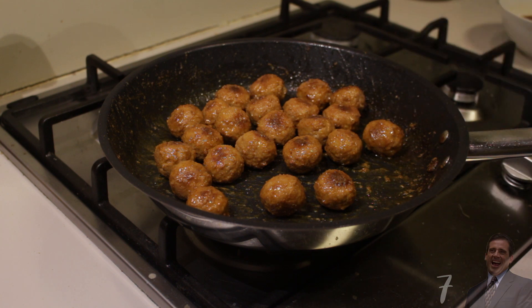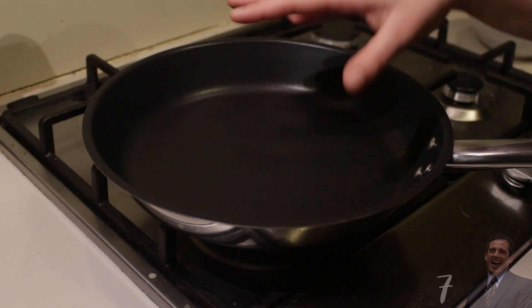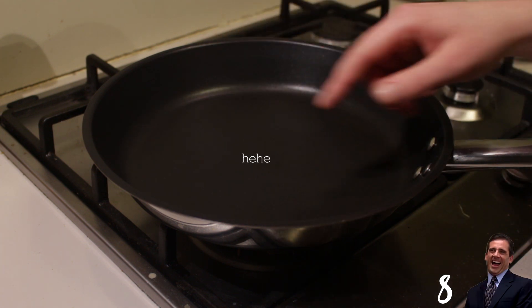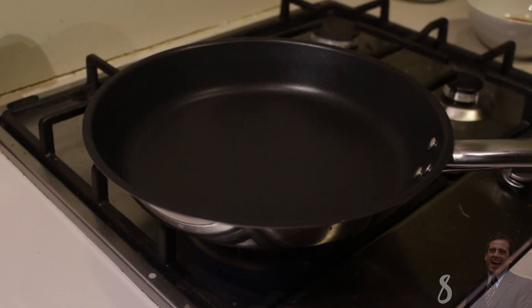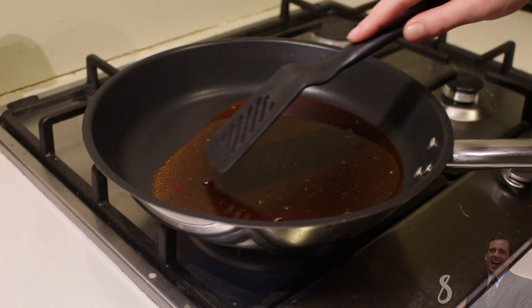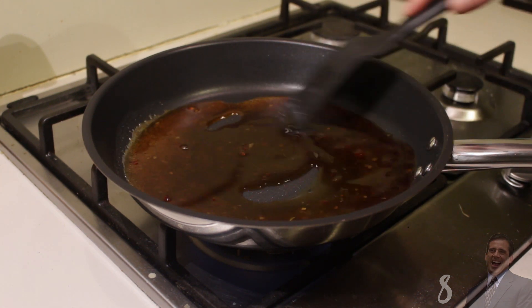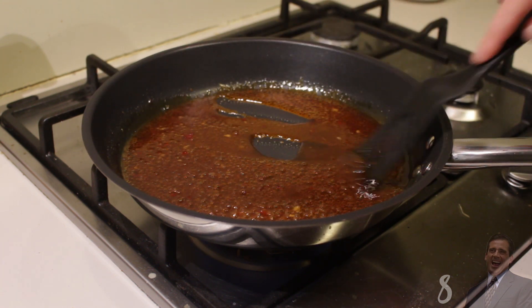Now just repeat the process for the second batch. I fried the second batch, cleaned out my pan, and now it's time to coat the balls so they become sticky balls. Turn the fire on medium-low again. We're going to start with half of the balls, so we're going to add half of the mixture first — pour it in there. Now wait until it starts bubbling. As you can see it's starting to bubble, so just keep stirring until the sauce becomes thicker and sticky.